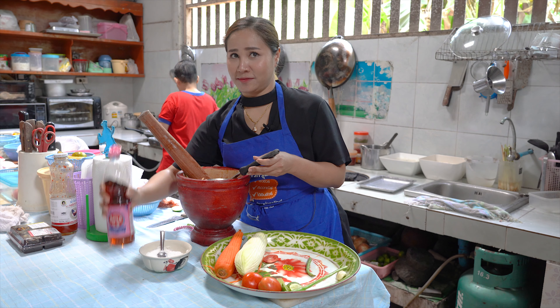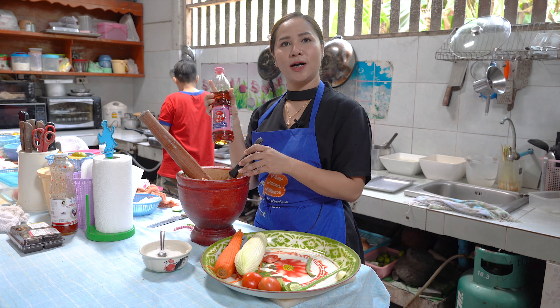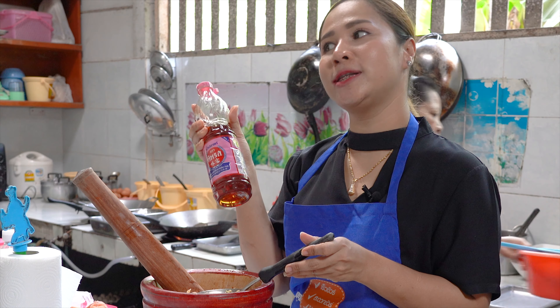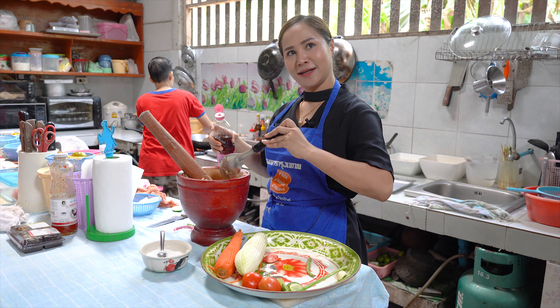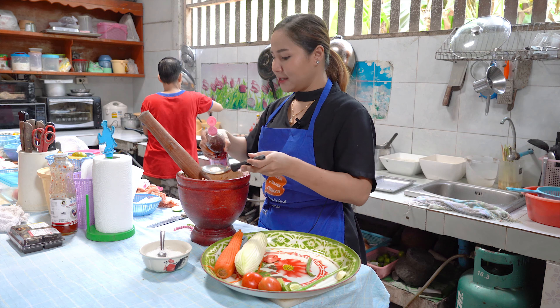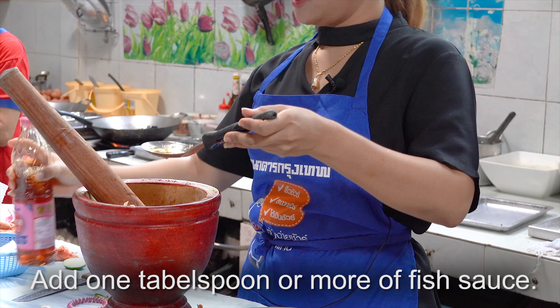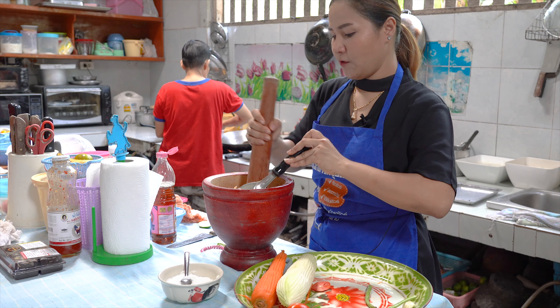And now we put flavor. This one is fish sauce. But if you're vegan, you don't use it — you can put a different sauce, but not so good, not as tasty as fish sauce, but it's okay. So Thai style we use fish sauce; vegan, no fish sauce. How much fish sauce? About one spoon.